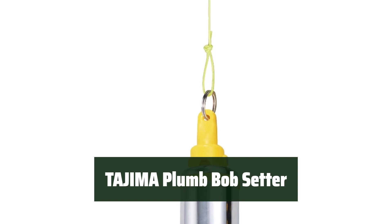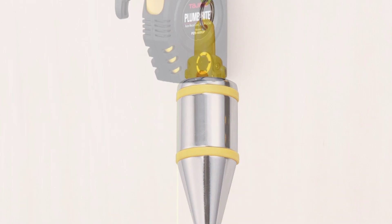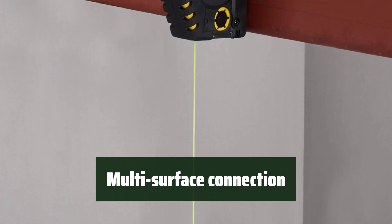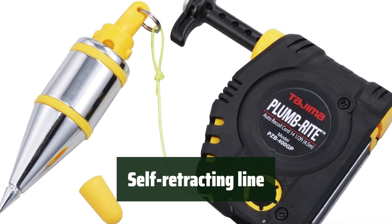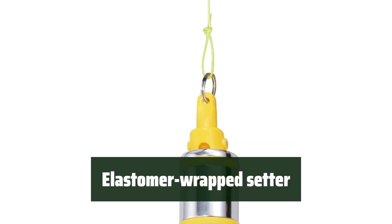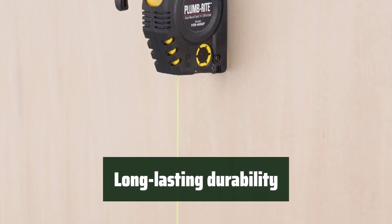Number 1: This commercial-grade plumb bob steadies within 6 seconds, making it quick and efficient to use. It includes a setting pin, strong magnet, and hook for easy connection to wood, drywall, steel surfaces, nails, or studs. The 14.5-foot self-retracting line allows for quick and easy storage after use. The elastomer wrap setter provides added drop protection and a secure grip. Built to last, it will withstand the demands of the job site.